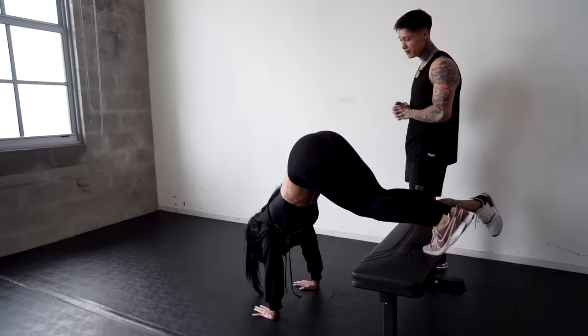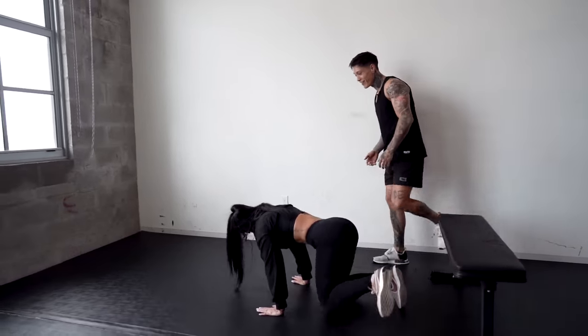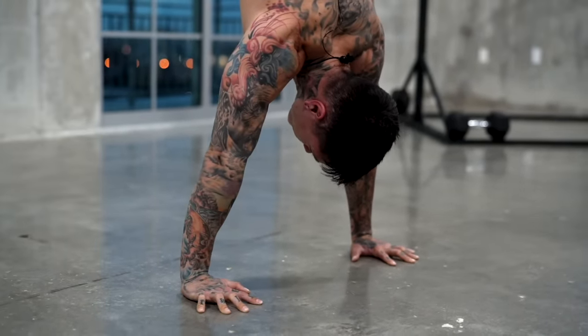All right, you're good. How'd that feel? Amazing — it's not that hard. Yeah, it's really not that hard. A lot of people will think when they see the handstand, they're like, oh, that's impossible. So you're ready to move on to the next step? Let's do it. That's pretty easy, right?